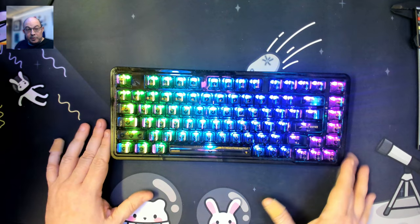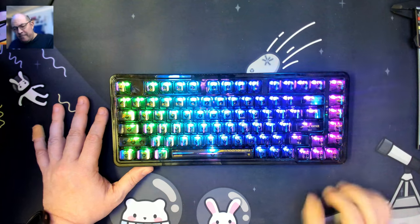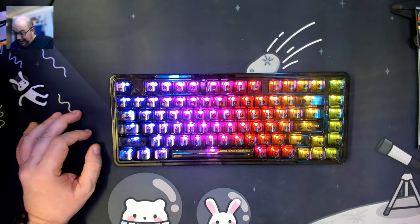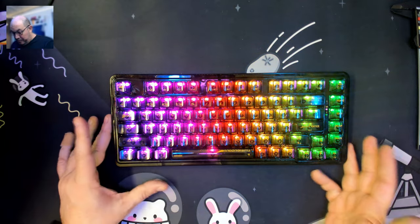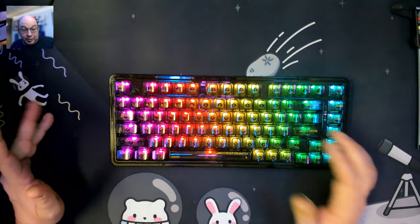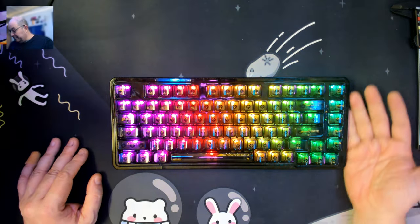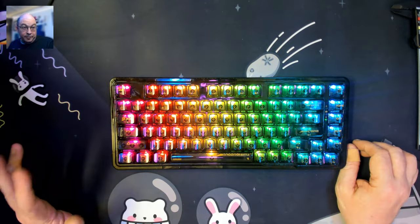I'll be honest — when I first started coming across these transparent keyboards, my first reaction was that they're gimmicky. But I have been using another one for a little while, and I actually like it. It's on a secondary PC, not one that I use every day, but I just kind of get a kick out of it. You can't really see the letters, but when I'm dealing with a layout I already know, it's usually not that hard to feel my way around.